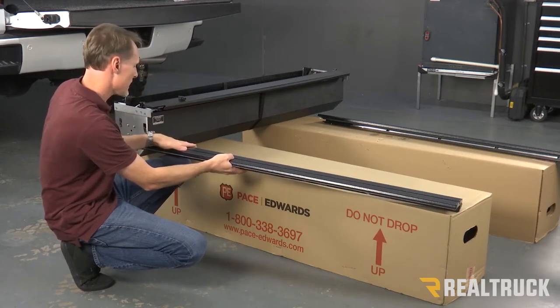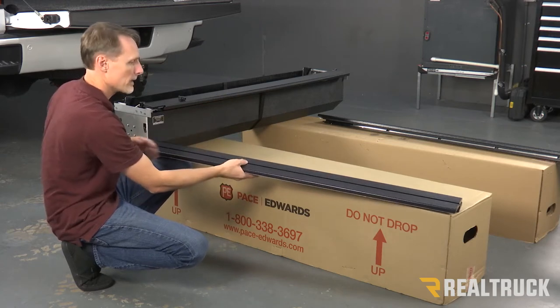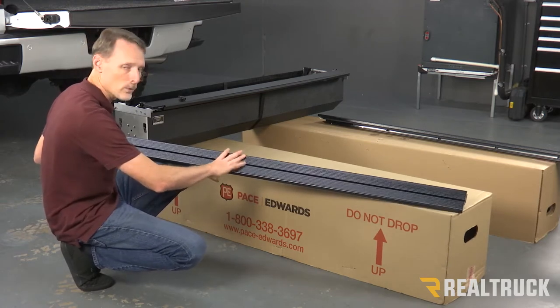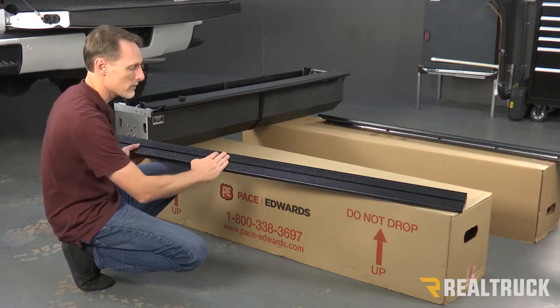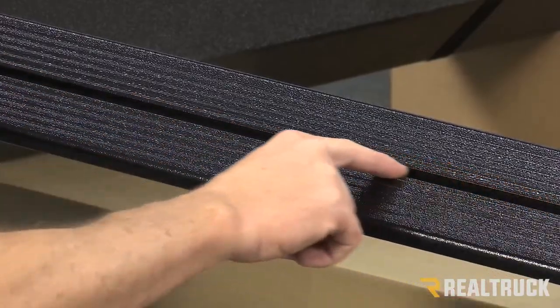What we're going to do here is take the rails. This is our driver's side rail; we've got the passenger side rail over there. First, identify those rails. I've got the Explorer series rail, so if you've got the standard rail, yours is going to look a little bit different — you're not going to have this big slot in the top. It's not going to be as big.